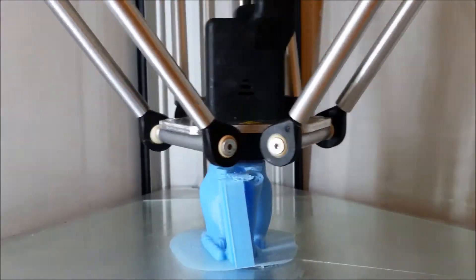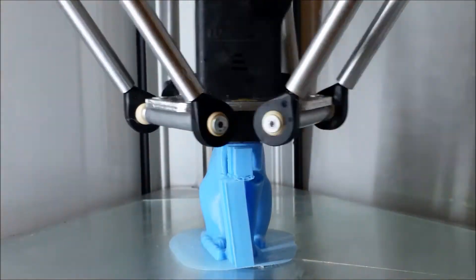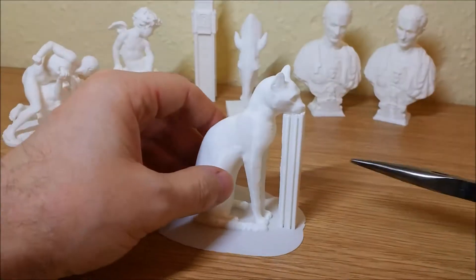Some of the models need special attention. This gorgeous cat print failed because we ignored the Z-hop setting, and the nozzle pushed away one of the legs.